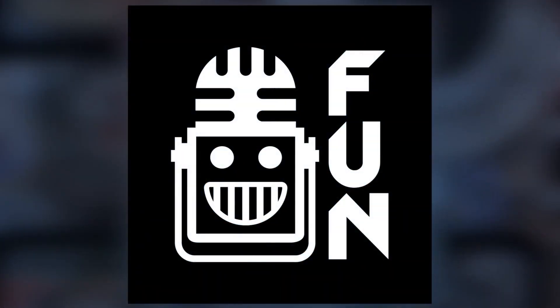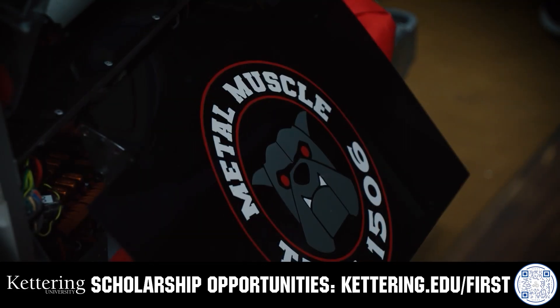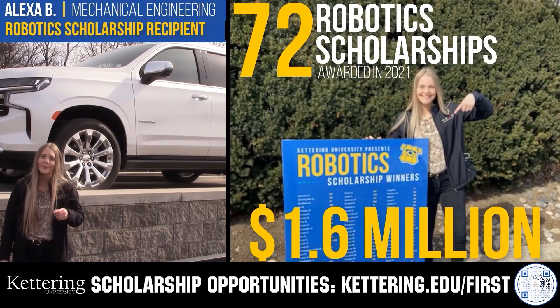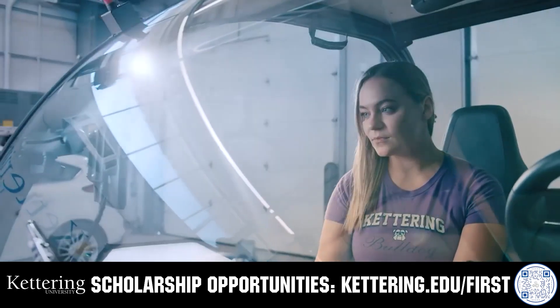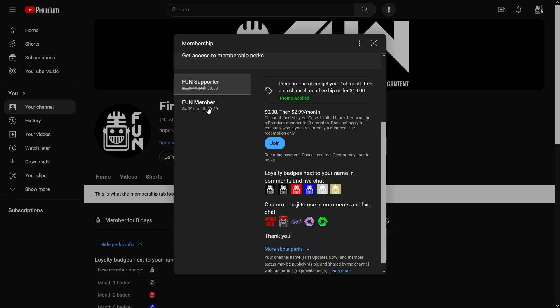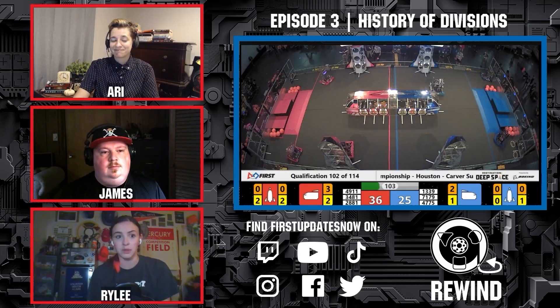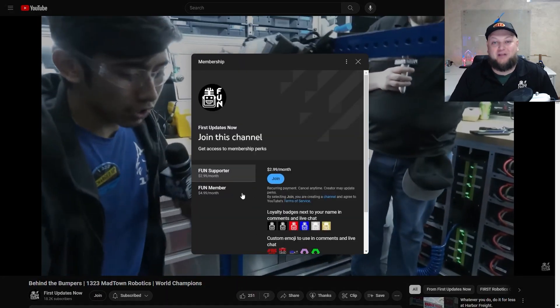This video on FUN is brought to you by viewers like you and also in partnership with the following. Discover how Kettering University students engineered their success with Kettering's amazing co-op employment programs, where students earn great pay and gain valuable experience. Those accepted into Kettering University can apply for a robotics scholarship providing up to an additional $5,000 a year in tuition assistance. Head on over to Kettering.edu/first to learn more and apply. Support FUN's content creators when you sign up for a membership on YouTube Join — you'll get access to special perks like emotes, loyalty badges, and early access to scheduled videos. 100% of this revenue will go back to our correspondents. Click the Join button on any YouTube video to pledge your support.